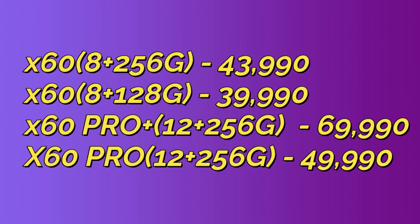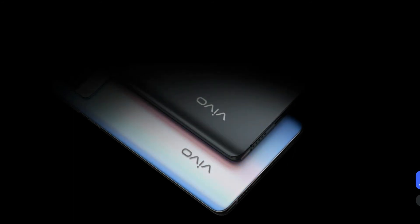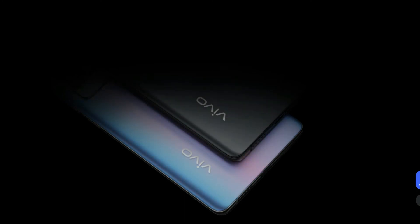The Vivo X60 series — X60, X60 Pro, and X60 Pro Plus — all come with higher-end standard specs across the three models. If you liked this video, please comment, like, and subscribe. Thanks for watching!